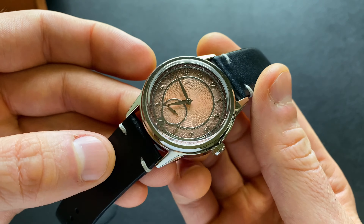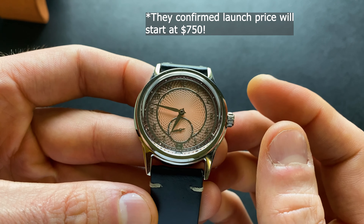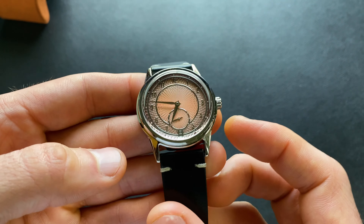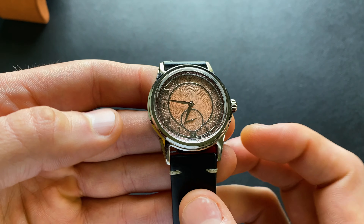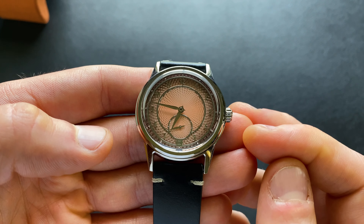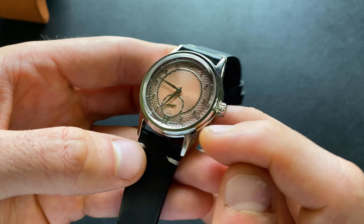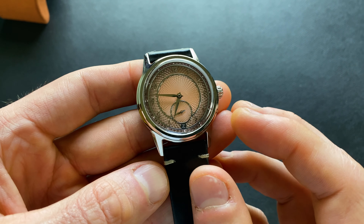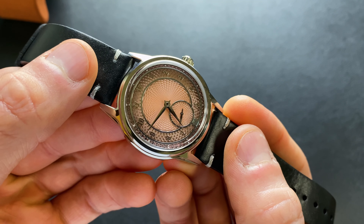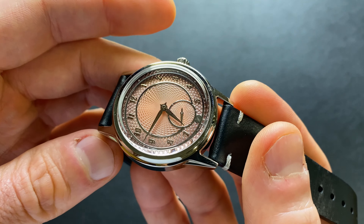As far as the price point, as of time of recording it hasn't been officially announced, but it's expected to start at $800+. I expect we're probably looking around $850 for the standard variants. There is actually going to be a first-ever special edition tantalum version — a tantalum case and a polished tantalum bezel as well, so that's going to be very cool. I believe that's supposed to start at around $1,800, so certainly a big upcharge there.